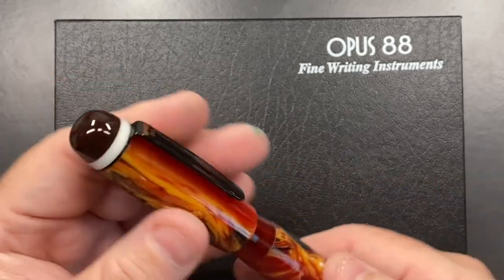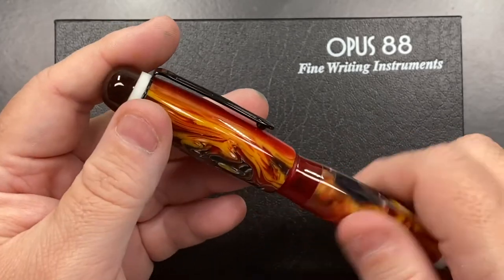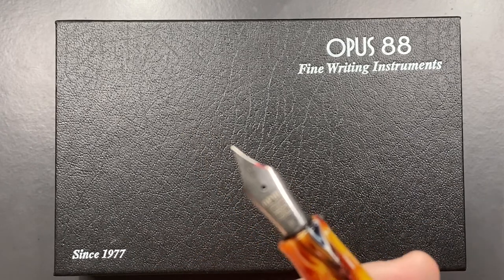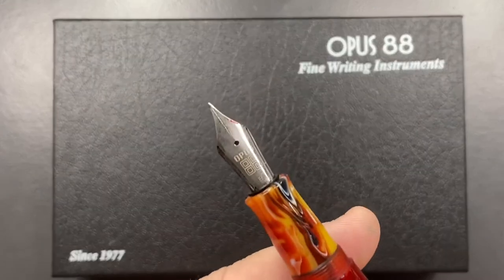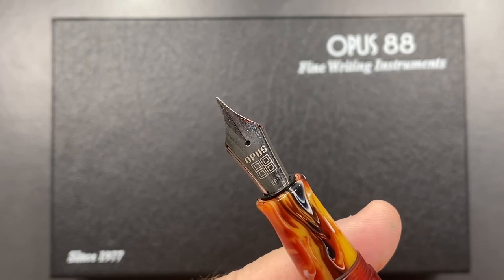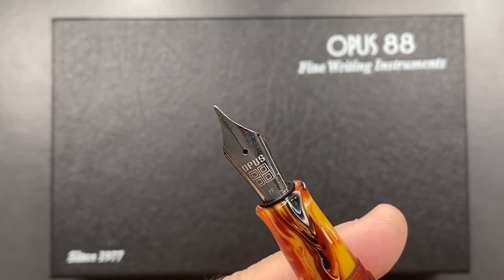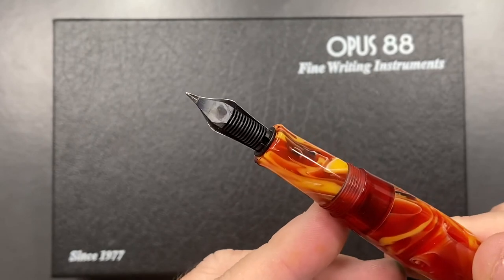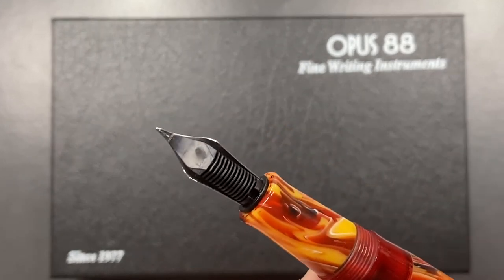If I unscrew the cap, you will see an Opus 88 nib — and that is an extra fine nib. You can see it has an ABS plastic feed.